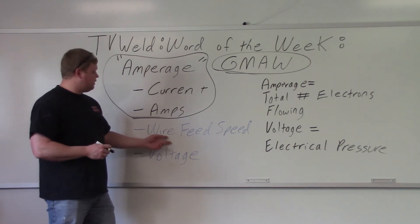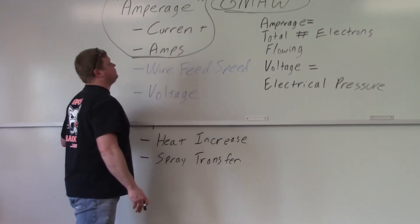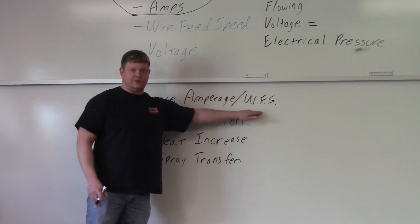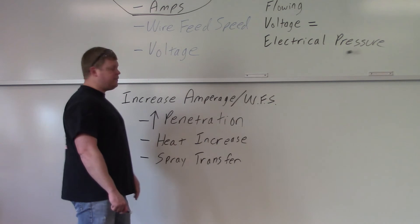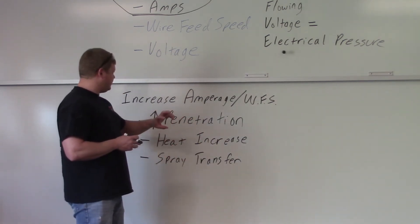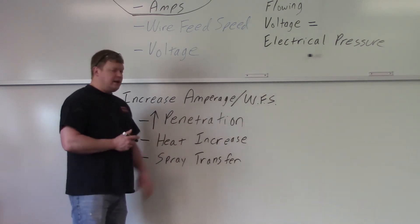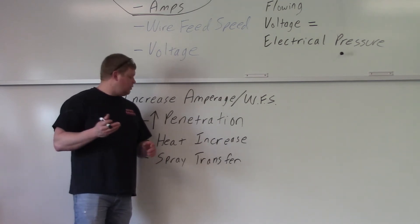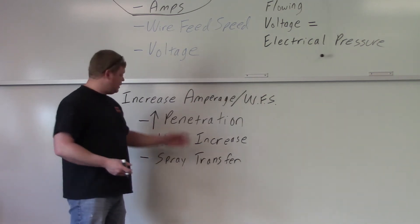So as you're moving the wire feed speed up and down, what's happening? Think about it like a stick or TIG welder. Increasing amperage — or wire feed speed, because that's what's going to read out on a gas metal arc welder — is going to increase your penetration. If you're having trouble getting through on an open groove or something, increase your wire feed speed. That's also going to increase your amperage and increase your penetration. A heat increase — anytime you're turning amperage up, it's putting more heat into the weld. That's why you're getting an increase in penetration.